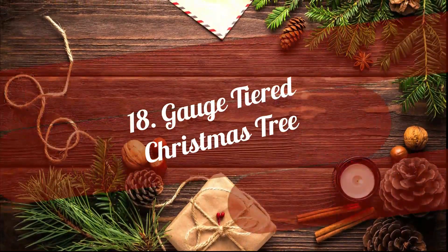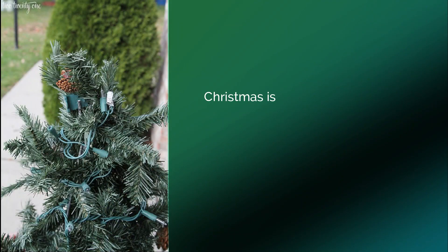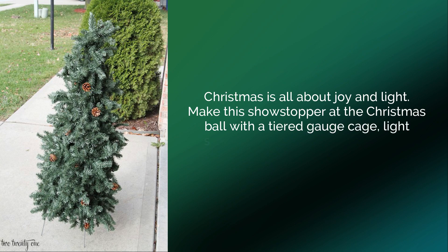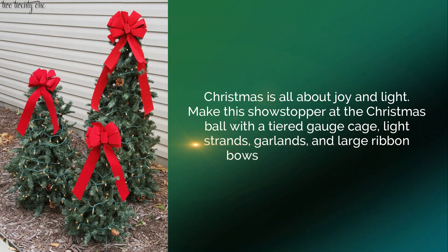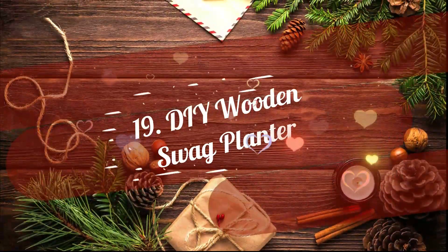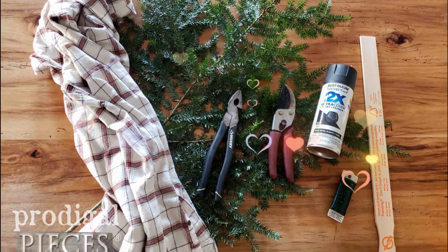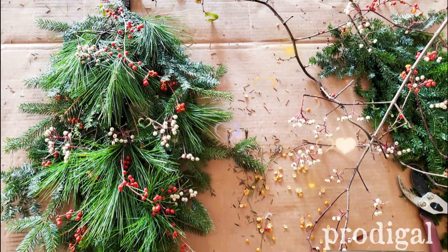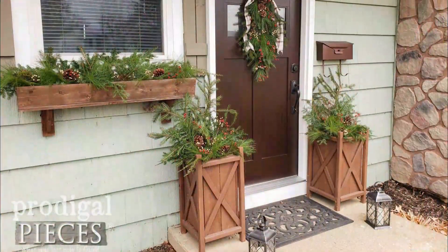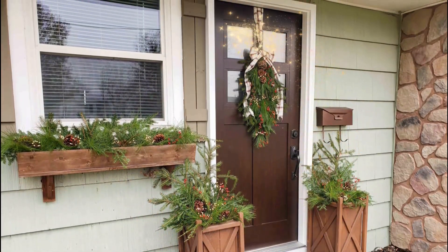18. Gauge Tiered Christmas Tree. Christmas is all about joy and light. Make this showstopper at the Christmas ball with a tiered gauge cage, light strands, garland, and large ribbon bows to light up your place. 19. DIY Wooden Swag Planter. Snip away the dried out branches and use spruce and cedar leaves to fill in this wooden swag planter. Place it outdoors to give a classy look to your entrance during Christmas time.